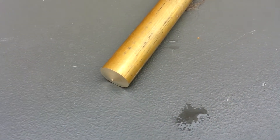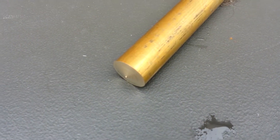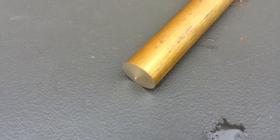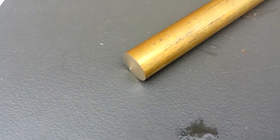Next up is the piston assembly. It's going to be made from this piece of brass bar. The diameter of the piston head itself is 12 millimeters. This brass bar is quite a bit bigger than that, so there'll be a bit of turning down to do.